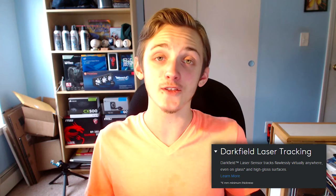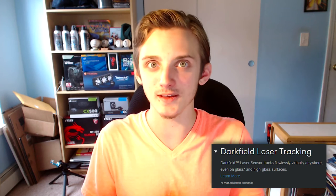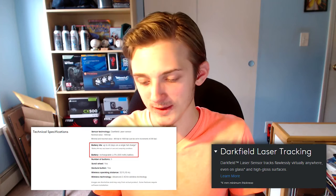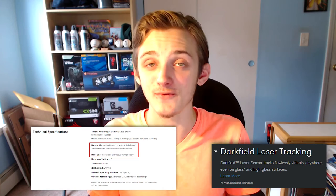One thing I'd like to note: the MX Master also features Logitech's Darkfield laser technology, which is really just a fancy way of saying this thing works on glass — a nice feature for those that need it, though it's also on some other mice. Also, the battery on this thing is pretty sweet — 40 days on one charge. From my experience so far, I've been very satisfied with that.